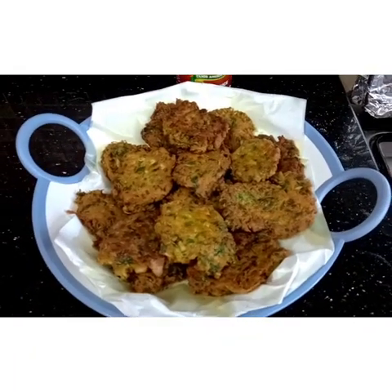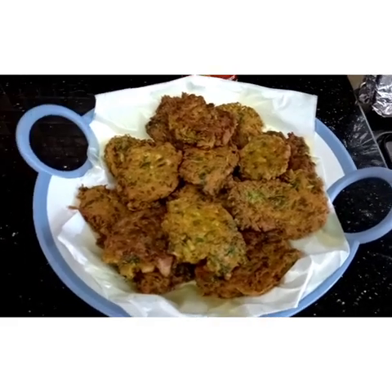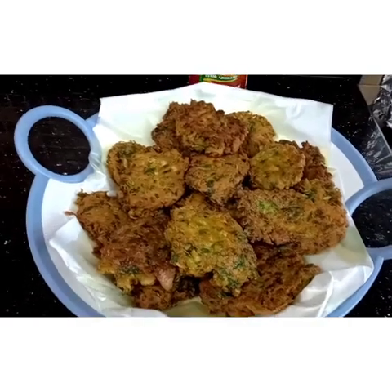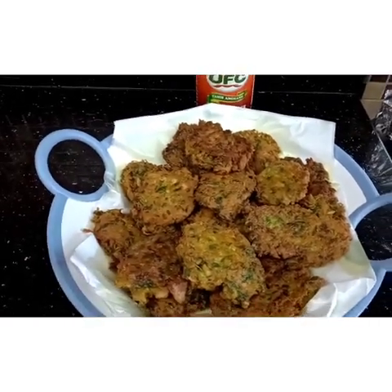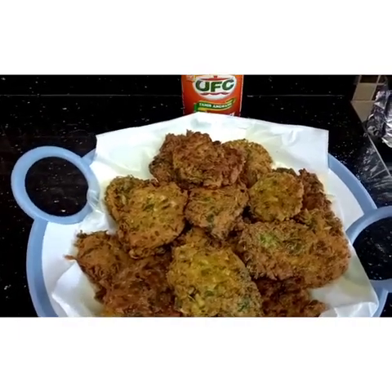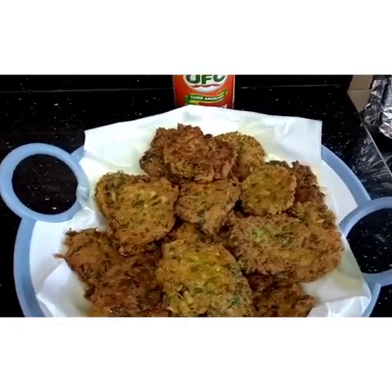Guys, the chicken pakora is already done! This is the result — look at how it looks, it's really so delicious and easy to make. You can eat it with rice as a main dish or use it as a sandwich filling with bread.